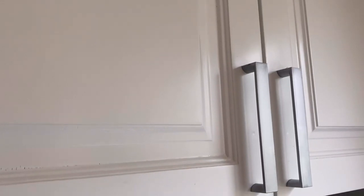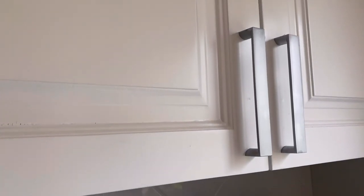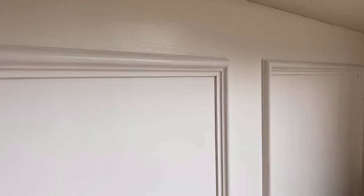Let's check out the difference between the sprayed finish and the rollered finish. The sprayed finish is super smooth — it looks like a factory finish, apart from a few little imperfections. The rollered finish looks absolutely fine from afar, but up close you can see a few little brush marks and a bit of texture. It's really not that bad, but I'm definitely glad I took the time to spray the fronts of the doors.